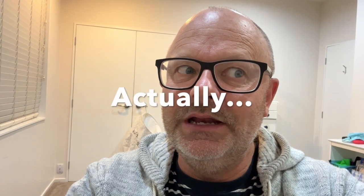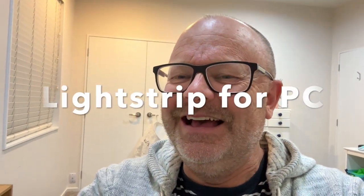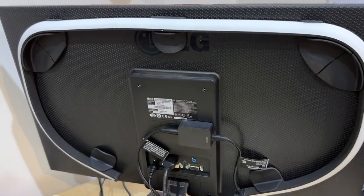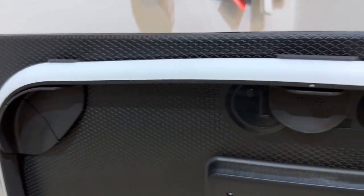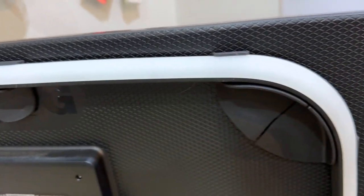Here we are having a closer look at the Philips Hue Gradient Play light strip. It's literally just a flexible strip that you stick onto the back of your monitor using these little plastic brackets.